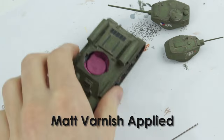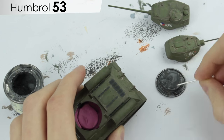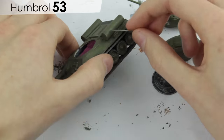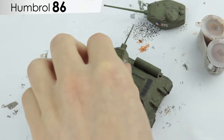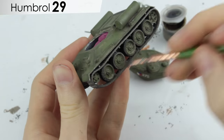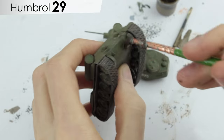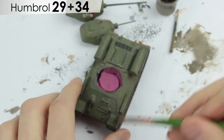Rubbing a damp cotton bud over the whole model helped tone down the wash further. A thin coat of matte varnish was applied to seal the wash. I used a piece of paper clip and Humbrol 53 to create small amounts of chipping, checking reference photos to see where this mostly occurred. A small amount of rusting was applied to the rear with a watered down Humbrol 86. A light dry brushing of Humbrol 29 added further subtle colour variation to the lower hull areas, with some white mixed in to add yet another subtle colour variation where dust and dirt built up most.